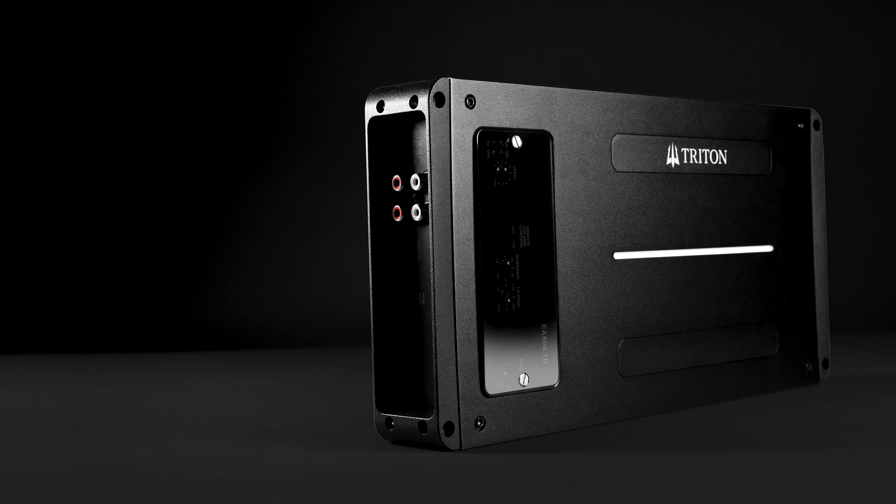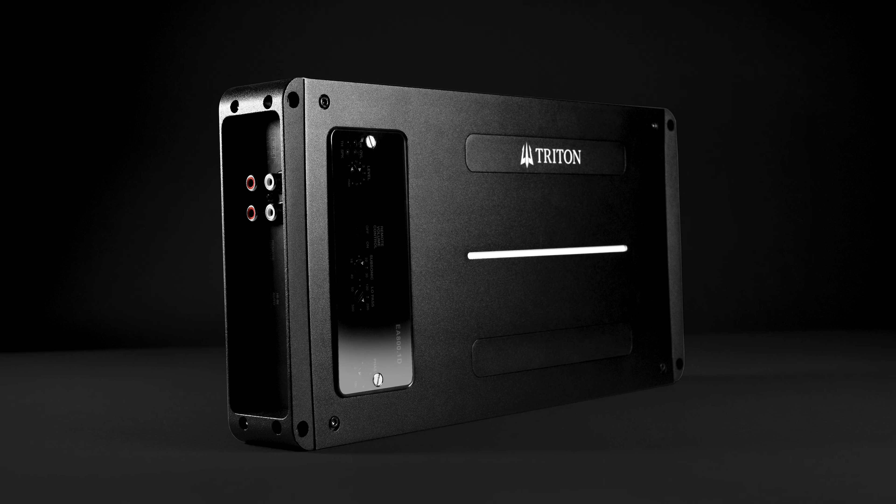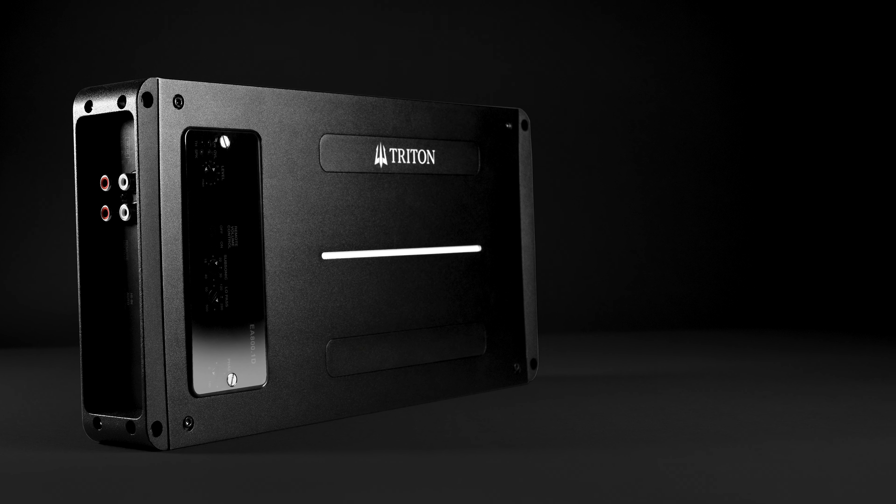The 404 and the 1200-1 retail at $629.95 and the 800-1 at $529.95. We always loved seeing new Triton products being introduced, and the SSQ amps certainly did not disappoint.